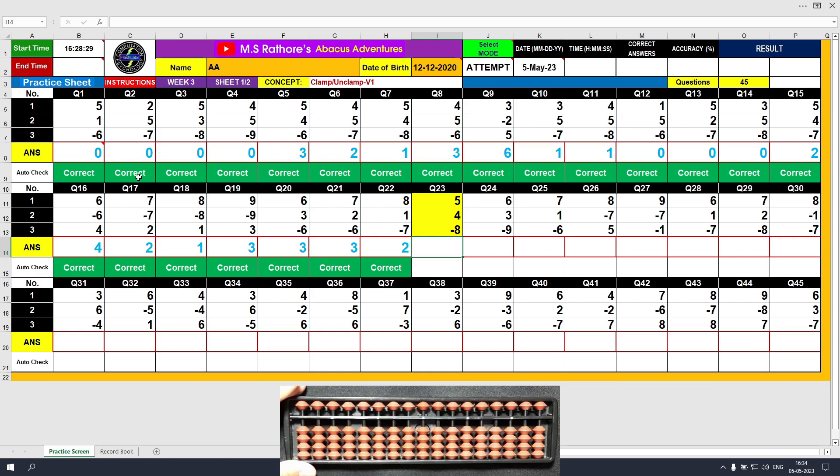Question number 23: plus 5, the answer is 5. Plus 4, the answer is 9. Minus 8, unclamp. The final result is 1. Clear and type 1.